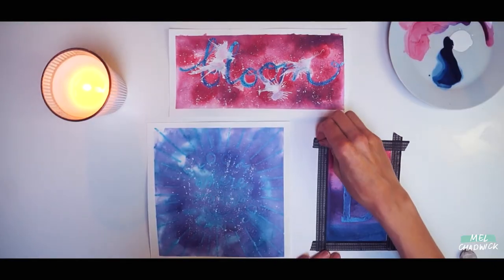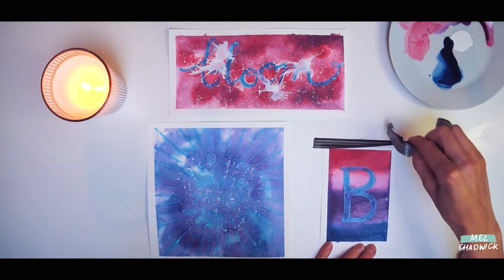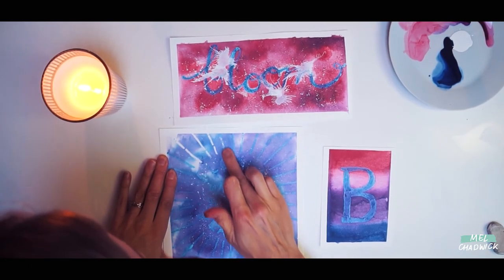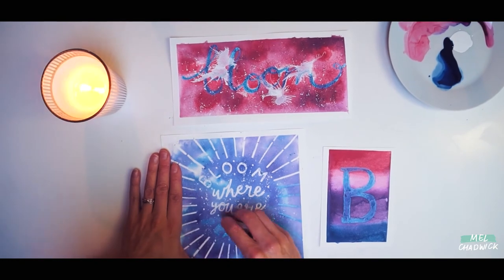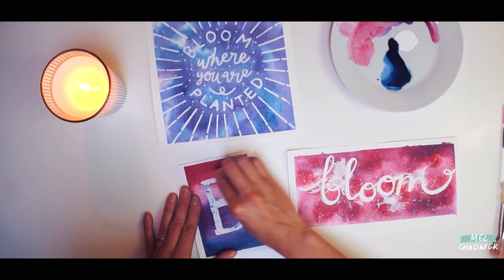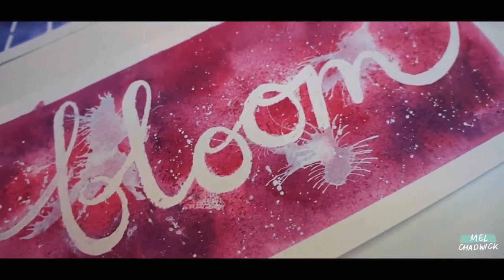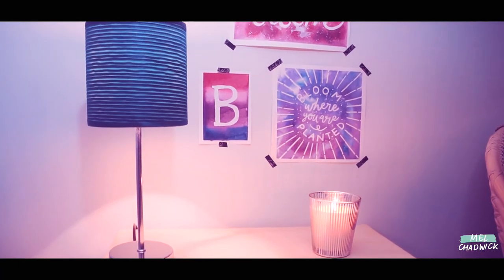Peel the washi tape off and you should have a nice clean border — not to worry though if some of the ink does seep through. We're now going to peel away the masking fluid. You can use your index finger or you could use an eraser — if you do use an eraser just make sure that the ink is totally dry otherwise it will smudge. And there we have it: three pieces of art which you should be able to put on your wall as a reminder to keep going, keep being inspired, keep making art.